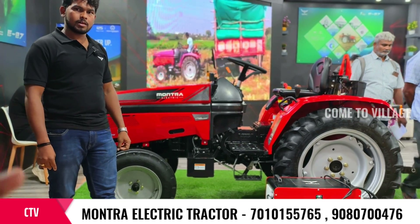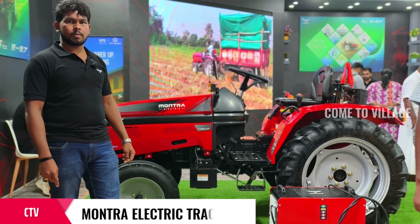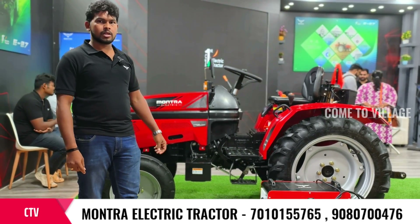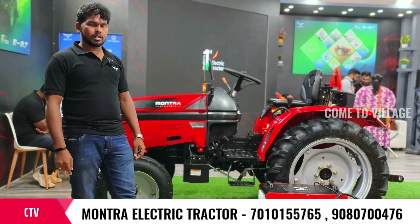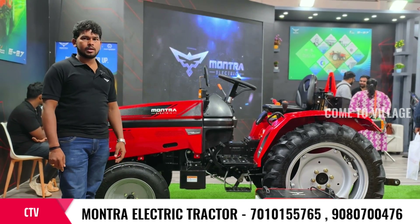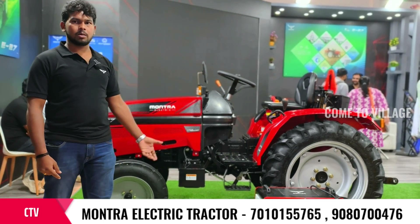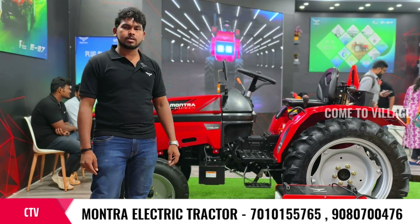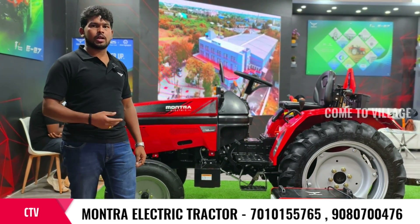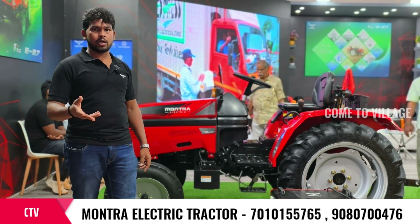The tyre weight is 160 kg. It looks like a normal, regular tractor track. Regarding heat — if you use the battery and motor instead of the engine, we don't have any issues.